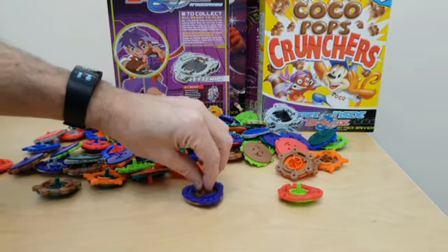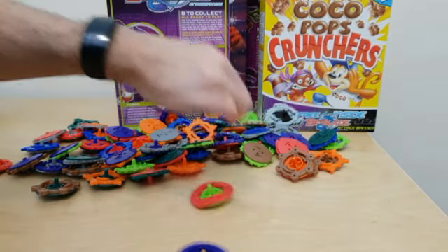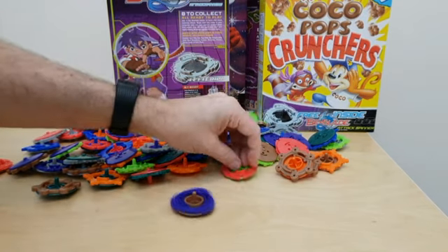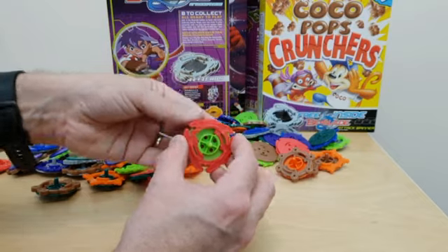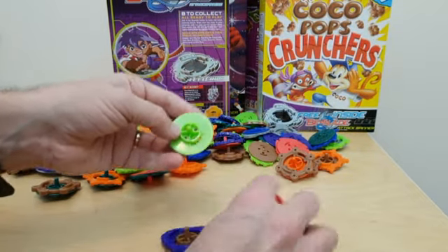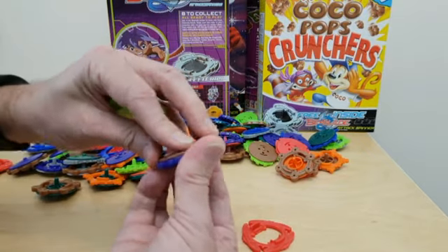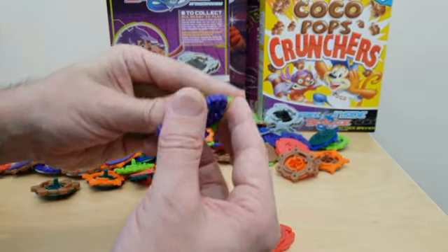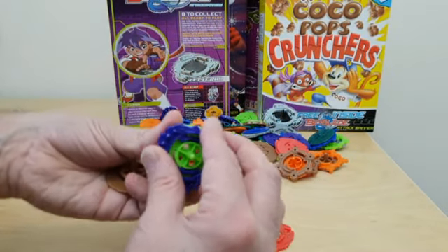This is the Beyblade — so it spins like that. The intention being you put it on one of the bases and then they can attack each other to see which one stops. You change them by just turning it around like that and then you can interchange units with different base parts.